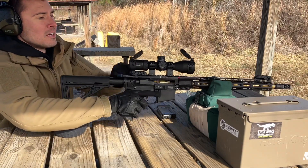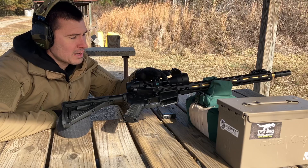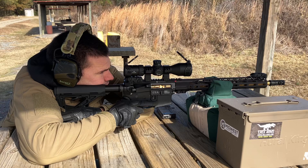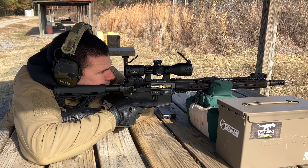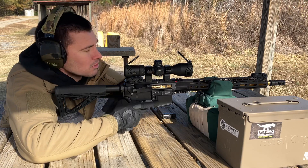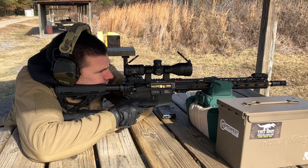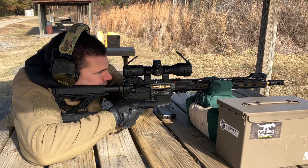A scope that doesn't hold zero simply wouldn't be able to do that — so zero holds just fine. The clarity is superb. The eye box on 12-power isn't fantastic and I've got some mirage from the sun and heat off the barrel, but that aside, the clarity on this optic is fantastic. At 700 yards I can easily see the target well enough to take shots.